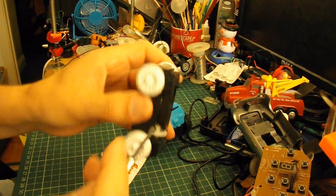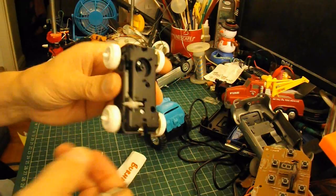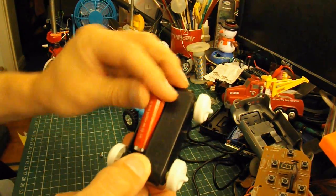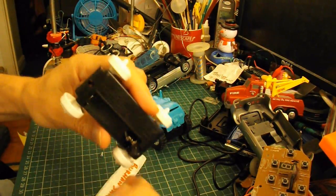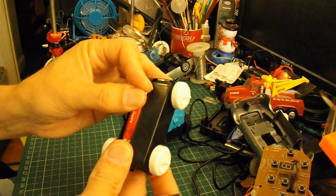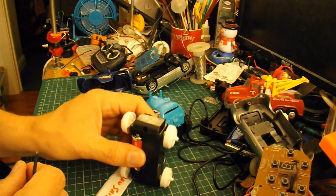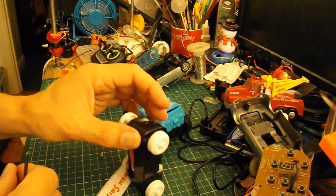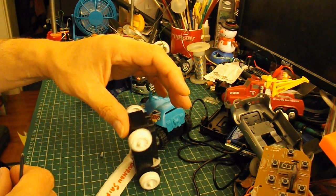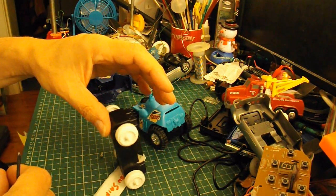What I'm going to do is stand it on its end. Oh, I took the battery out, didn't I? There we go. And you'll see it's almost trying to walk, as it is.